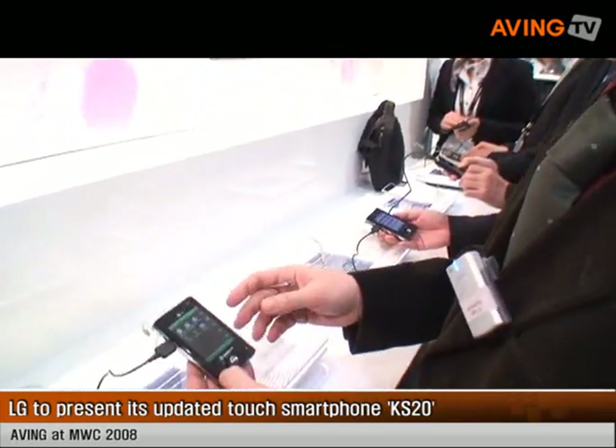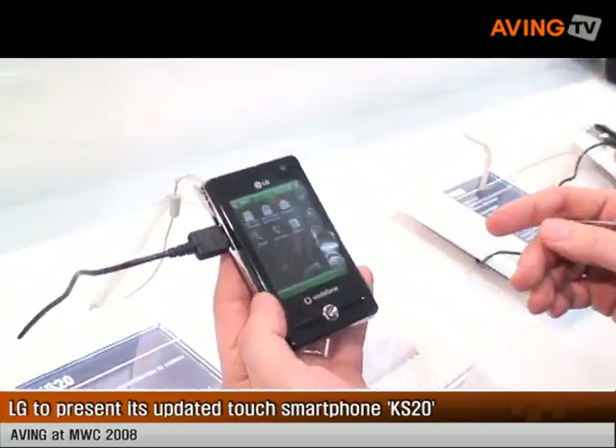My name is Claudio Fici. I work here for LG Electronics. I am responsible in Italy for validation. I will show you the Corona case 20.